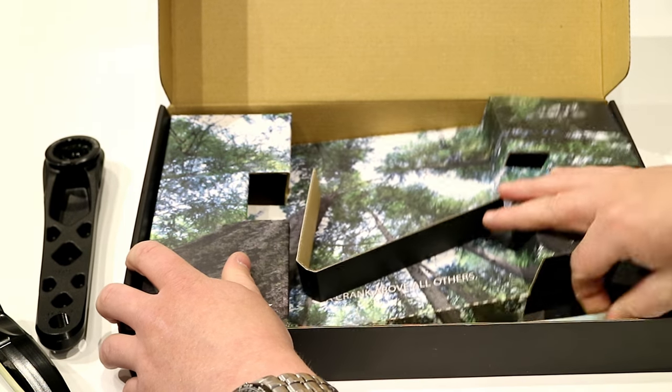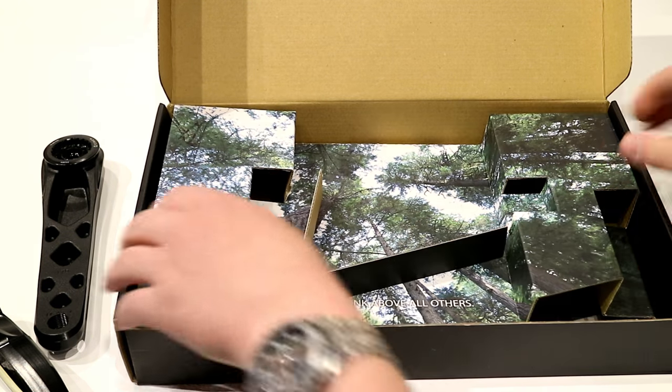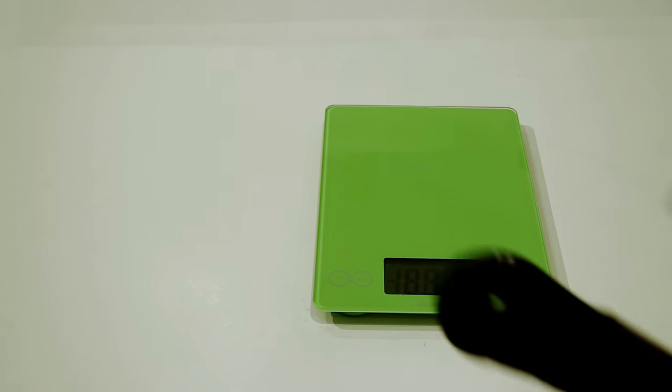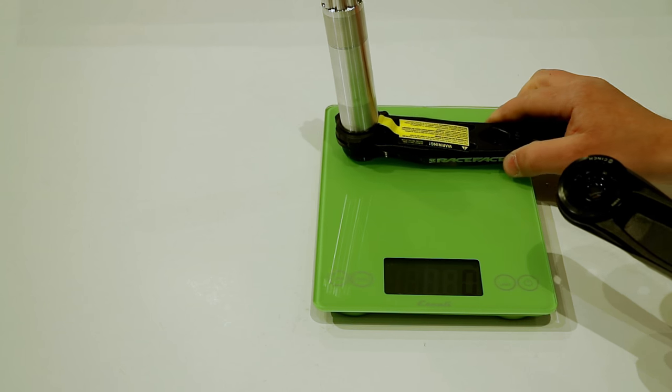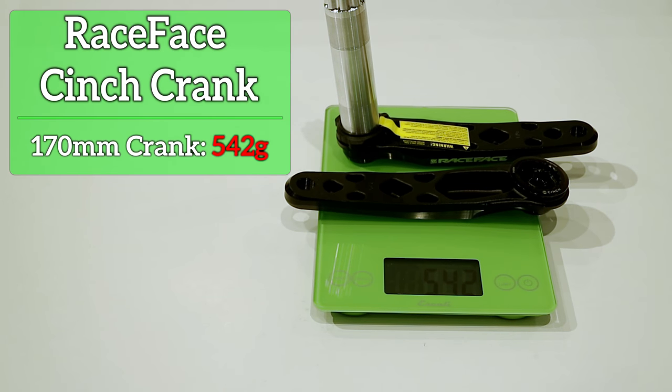The last thing — of course you always get a nice Race Face sticker. Now that we've taken a look at the Crank Arms, let's see exactly what these weigh. Placed onto the scale, the total weight comes out to 542 grams.